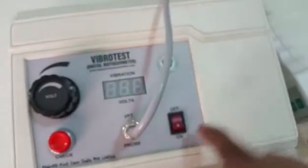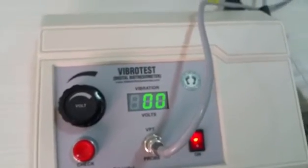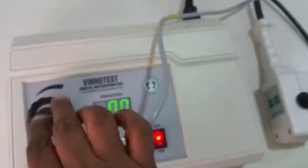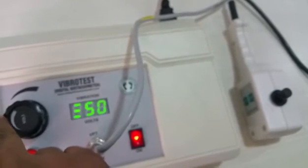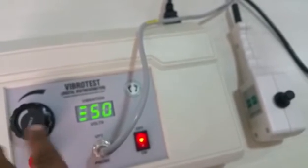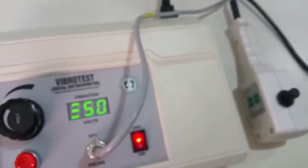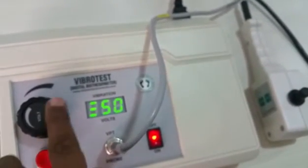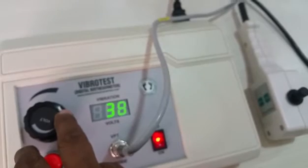When the machine is switched on, 'DFC' is displayed indicating Diabetic Foot Care, followed by '00,' meaning zero voltage and no vibration at the probe. As you slowly increase the knob, the numbers keep increasing up to 50. Around 49–50, you will hear a beep sound indicating maximum output has been reached. There is no point measuring at 50 volts since 25 volts and above are already considered very high risk.